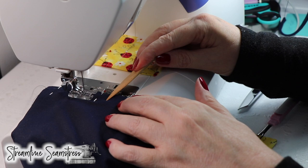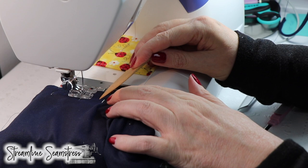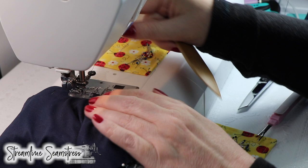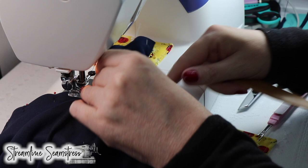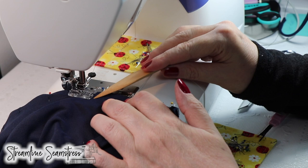You can sew over pins as long as they lay like railroad tracks. If the machine was the train and the railroad tracks were directly in front of it, horizontal — I'm going to pivot and turn and finish this up. I'm going to make sure to back tack at the end here to keep it nice and secure. I'm checking my fabric underneath because I just did that pivot to make sure I don't have any excess bulk underneath and I'm not catching the body of the mask.